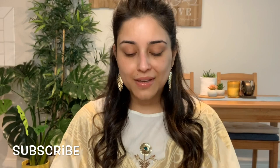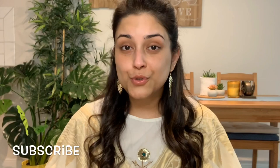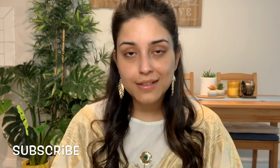Hi guys, welcome back to my channel. I'm all dressed up in my kurta pajama because it's Eid and festival time is just my favorite time. You get to eat amazing food — I already had my biryani — and you get to dress up in amazing Indian outfits, wear amazing jewelry, do your makeup and all of that. I enjoy everything about festivals. It's a boring Sunday here in the United States but I thought I'd get into the feel of it.